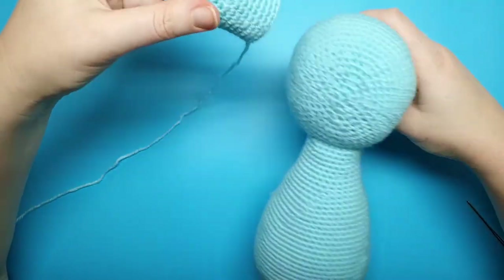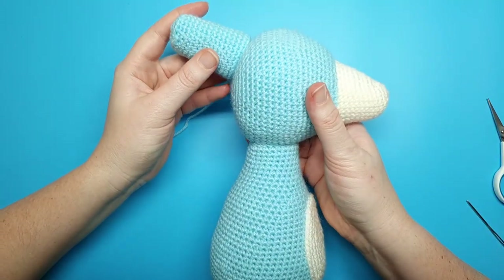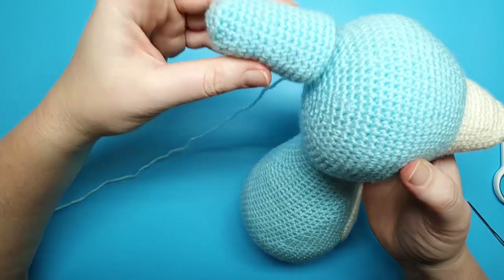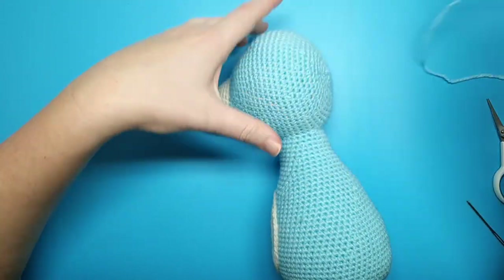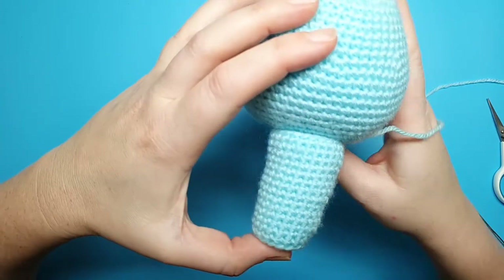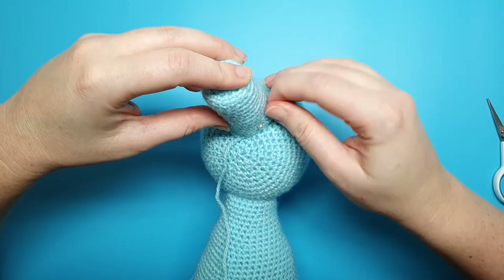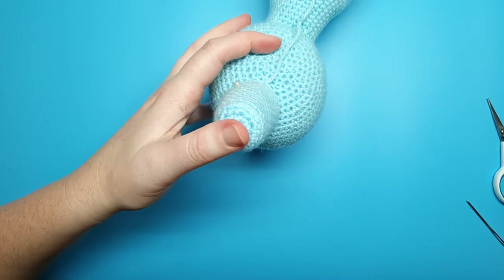When you've got the stuffing in, place the crest at the back of the head. You can choose where it sits — further up the head, further back — entirely up to you. I'm going to place the bottom of the crest just above the last round. Make sure it's centered, just like we did with the head. Pin and sew, remembering to stop about three quarters of the way to add the rest of the stuffing, then continue sewing.